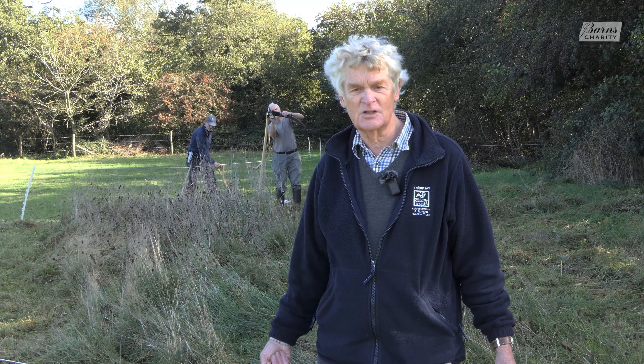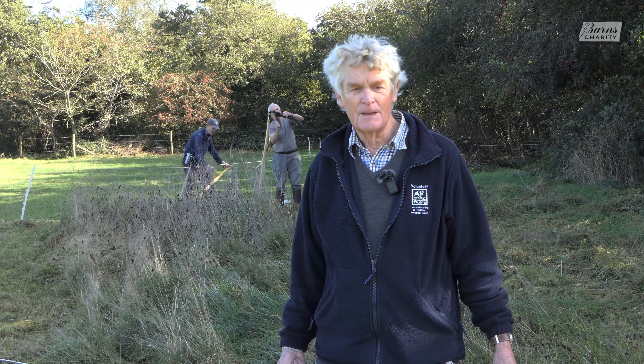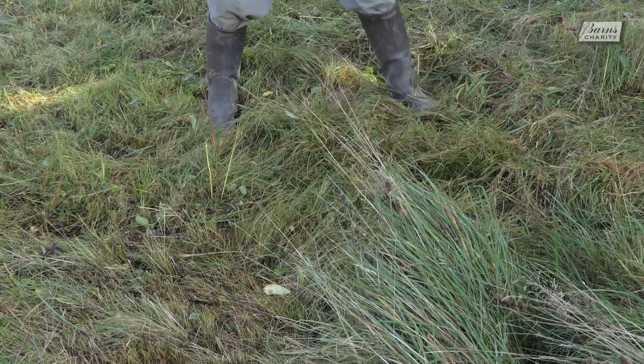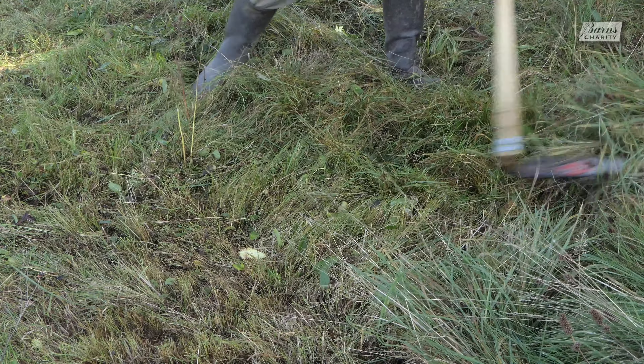It's late in the year to do this but it's going well. The people with the Austrian scythes are skilled — the grass is heavy but they're managing to cut it. Alan on my right and myself are volunteers with the Leicestershire and Rutland Wildlife Trust. We're not on one of their reserves but they come and help me with some of the tasks here. Rob on my left works for the city council; they both have Austrian scythes and I've got a traditional rake, and we've cleared this patch of grass and flowers.